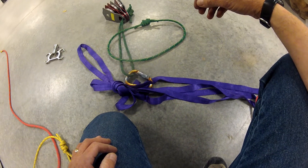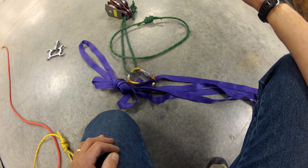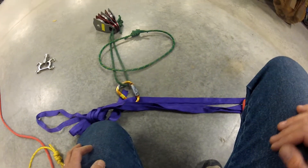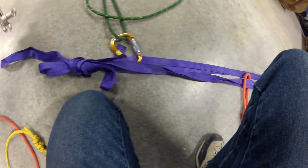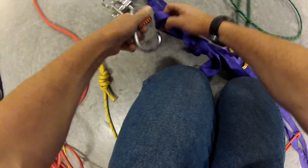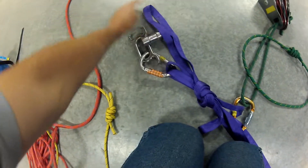This is setting up my anchor point on a main line so that I'm ready to set up a 3-to-1 MA. First thing I want to point out is that I've got a long loop and my other loops. This one is long enough to accommodate my lowering device — in this case it's going to be a scarab — and it goes past the long loop and past the device so that I can do a bypass.